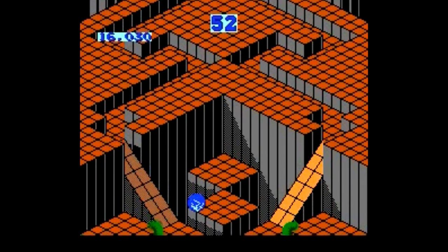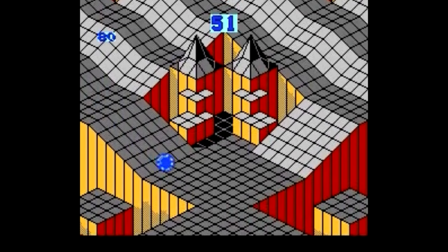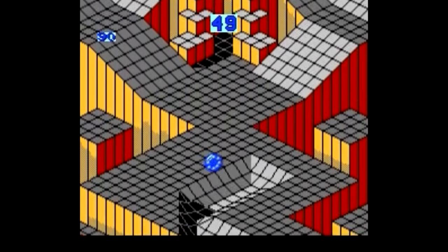The NES has its fair share of bad arcade ports, but Marble Madness is not one of them. On paper, this game sounds pretty dull, but it's one of the best versus multiplayer games on the NES.